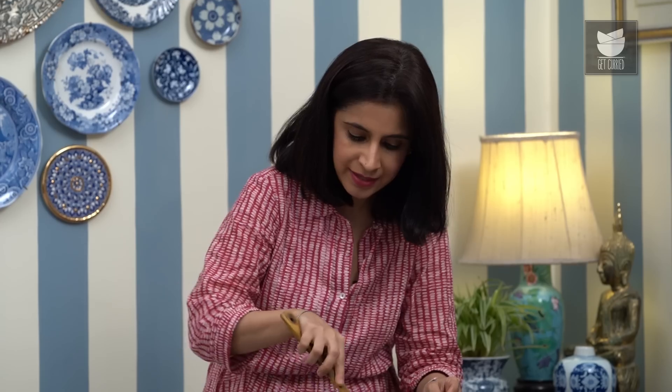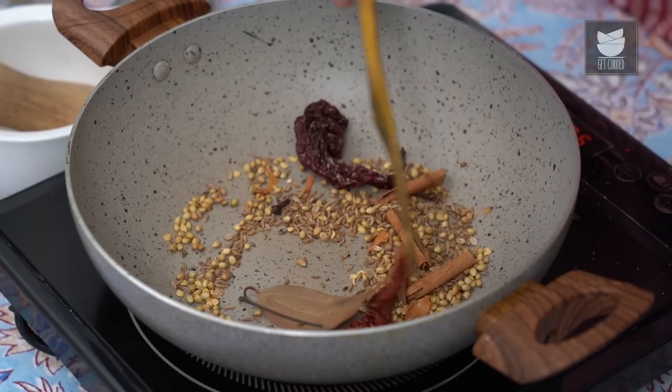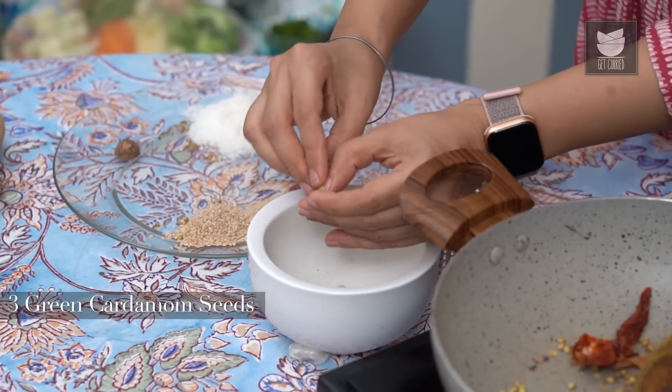Just give that a stir in the pan and roast these on a medium flame. I'm going to add the seeds of 3 green Cardamom Pods and 1 Black Cardamom.